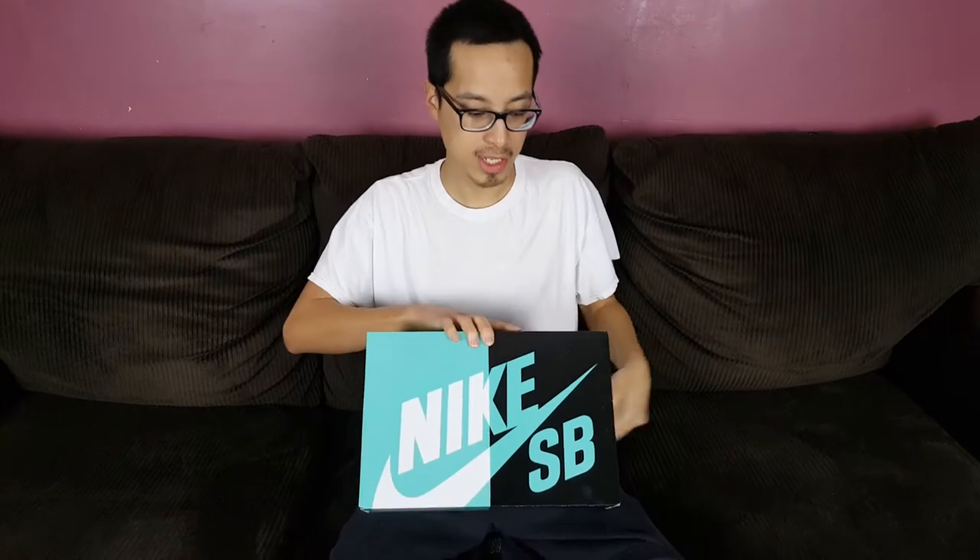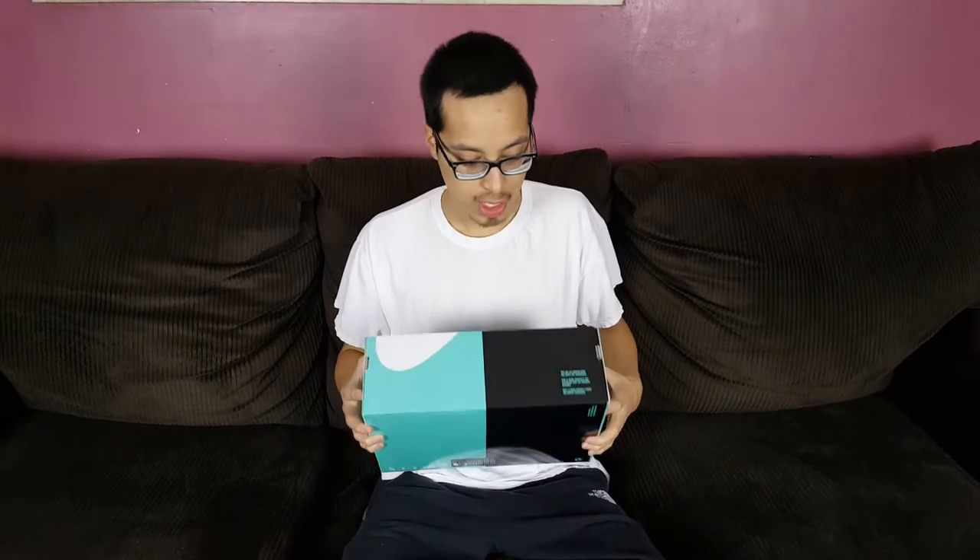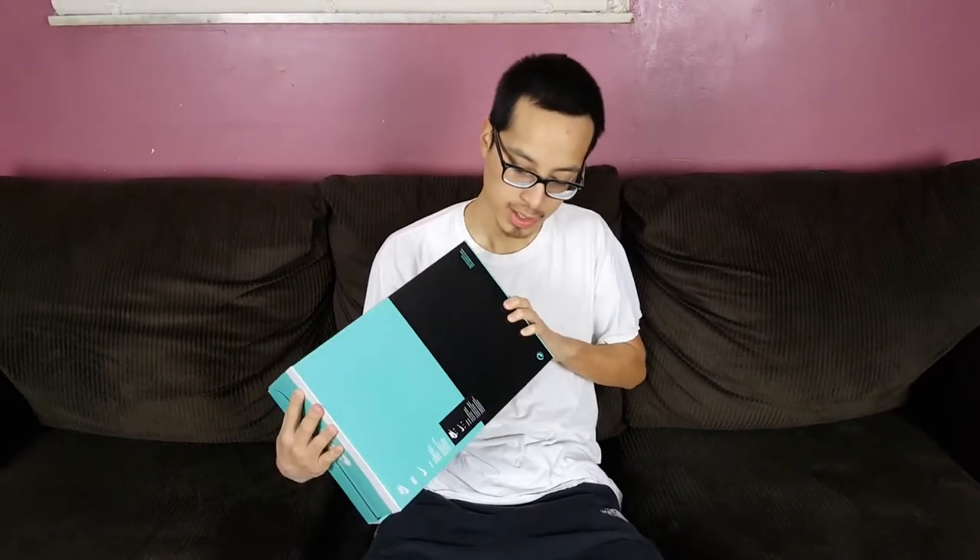As you can tell from this box, this is a Nike SB review. I always like the box — the Tiffany color box with the black, that's kind of cool. This is a drop that happened this past weekend and I just got the shoes today because the shipping was a little slow. Nonetheless, we're doing the review today.